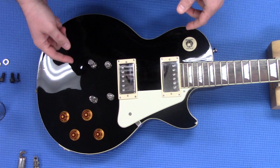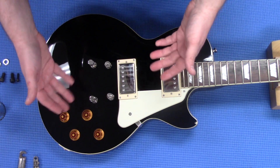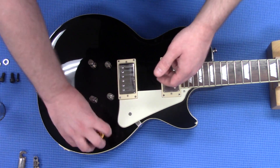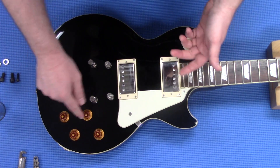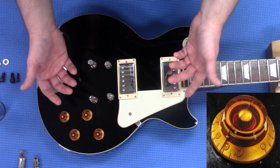First, we're going to take a knob off. A lot of times when you take knobs off, especially with the Gibsons, you're going to get them on there pretty tight. Just trying to wiggle them off or kind of yank them off, you could wind up cracking them — like you'll see this one here is kind of cracked and this one here is kind of cracked, probably from something similar to that.